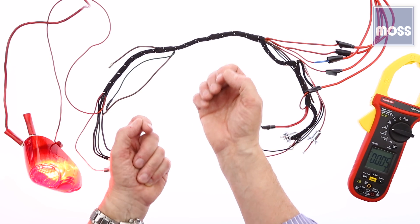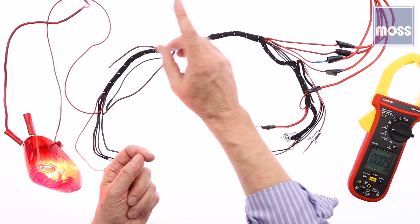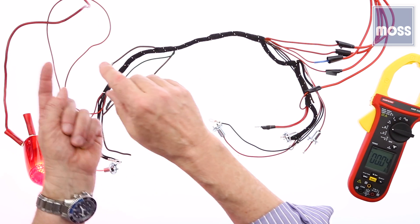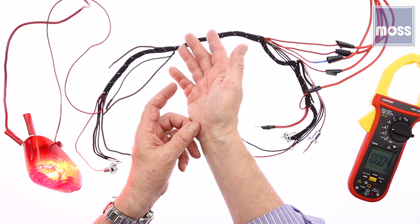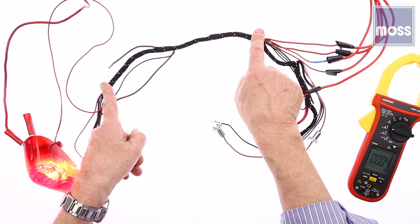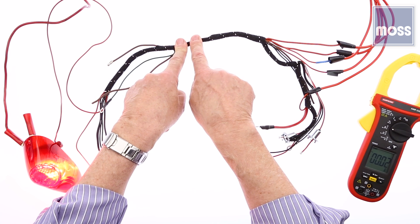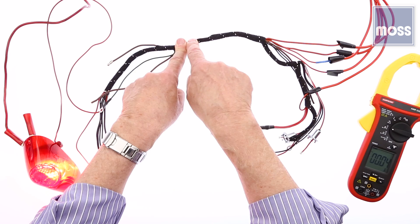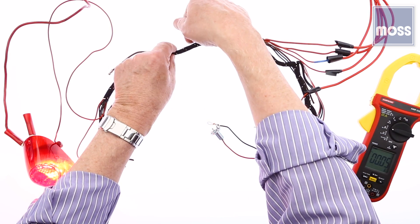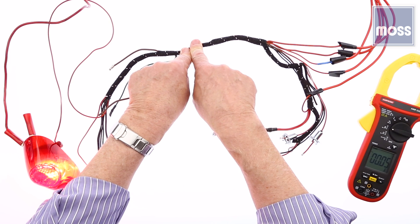Think of a game of baseball. We've got the second baseman and the third baseman, and they've got a runner trapped between the two of them. The second baseman tosses the ball to the third baseman, back to the second one, as they get closer and closer until they can tag the guy out. If I've got current, no current, current, no current — right here, between the last place where I had current and where I don't have current, that's the short. Probably if I look under this, I'm going to find that it's chafed or rubbed or somehow touching ground. That's the problem. It's easy.